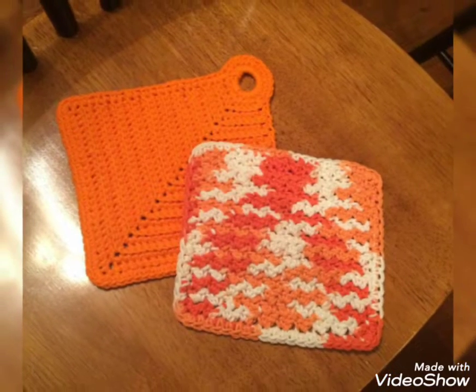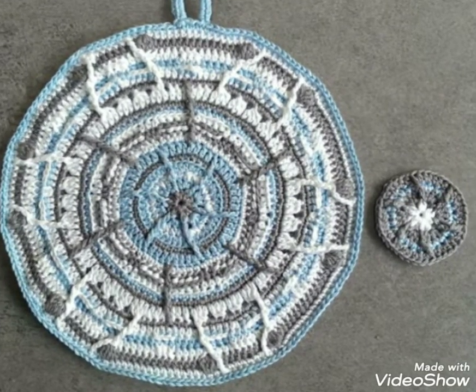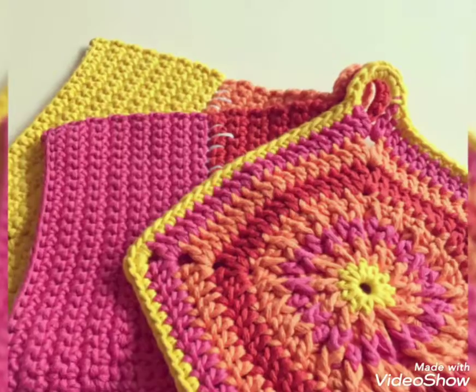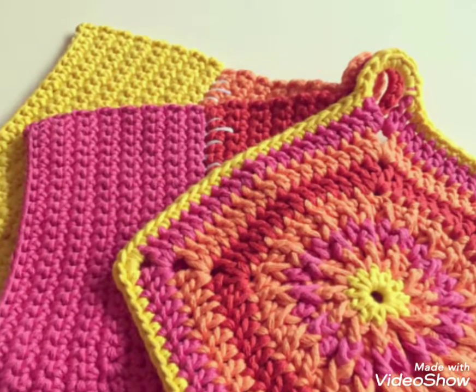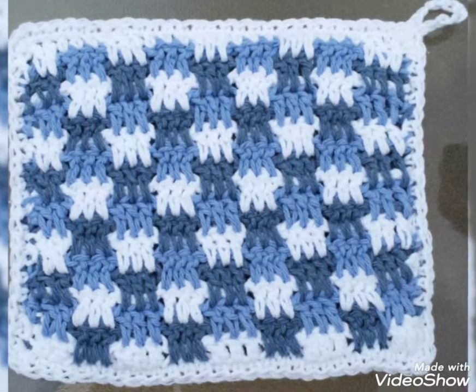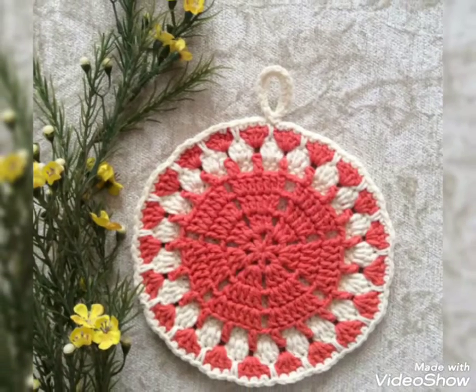In this video, you will get many useful ideas and many useful designs of crochet pot holders. All the designs are so stunning and more beautiful. I hope that you love these ideas and designs. All the crochet pot holders are so stylish and so trendy, and I hope that you love this collection.